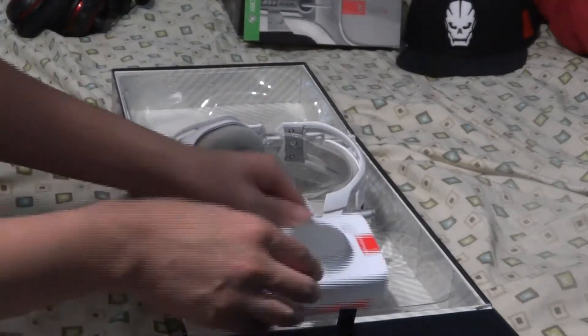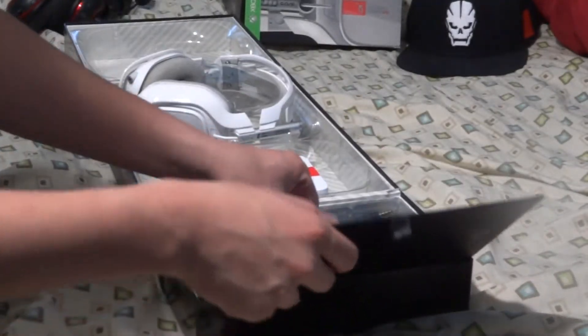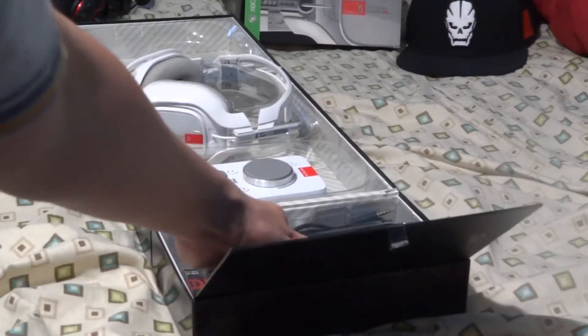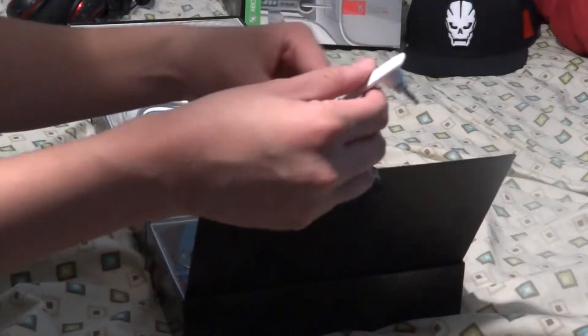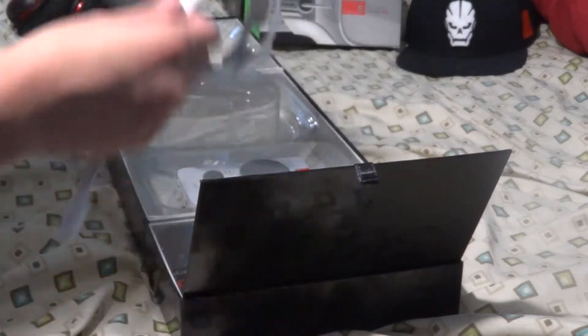Last but not least, there's this little compartment right here — I don't know if you guys can see that — but in this compartment we have the microphone for the Astros. They fit right in like so — they just snap in like one piece.